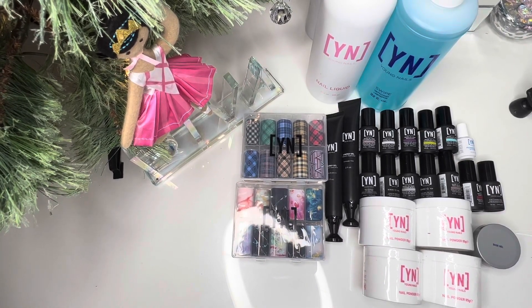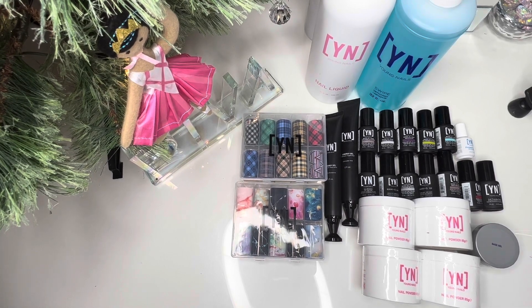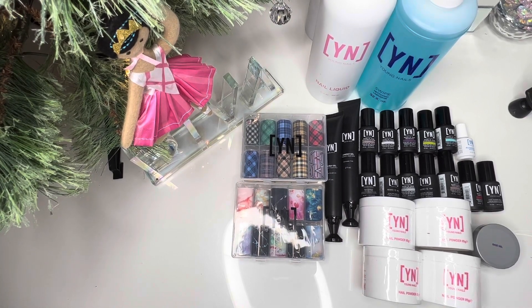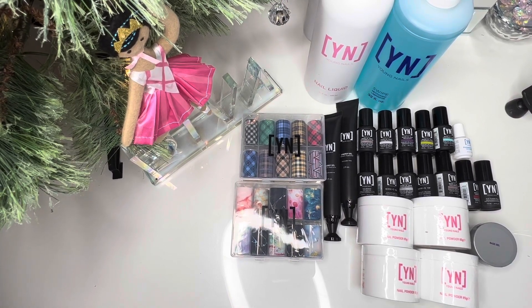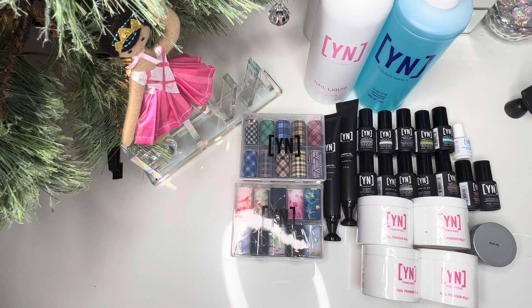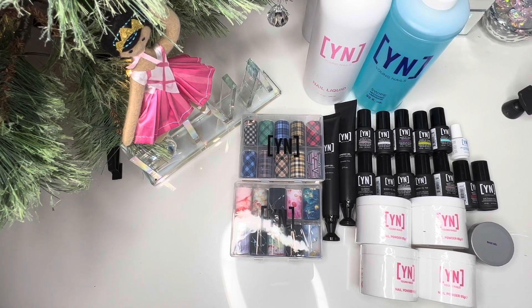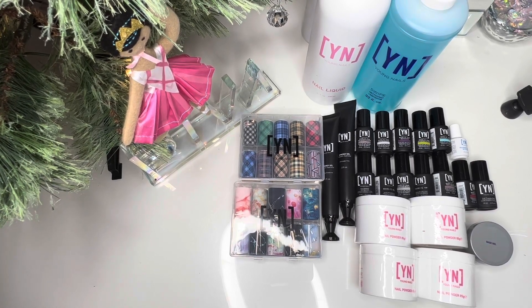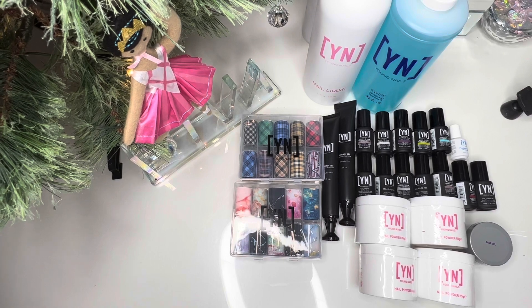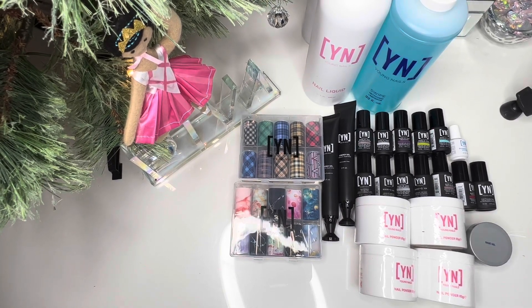I only spent $100 and I got some really good products. I can't wait to use the gel-based products. You can never have enough of Young Nail acrylic — it's like the best on the market, if you ask me. I'm not affiliated with Young Nail at all, but I will link their website down below. I'm not sure if the mystery boxes are still available, but if you can get your hands on one, I recommend you grab one, especially if you're a beginner nail tech trying to build your collection up. This is a perfect way to do that.